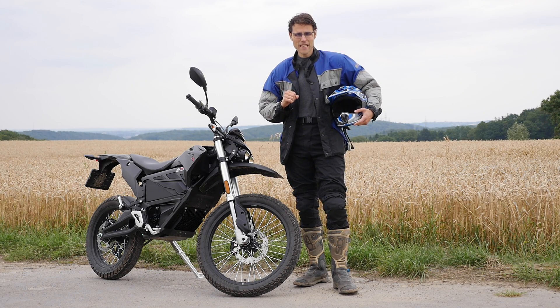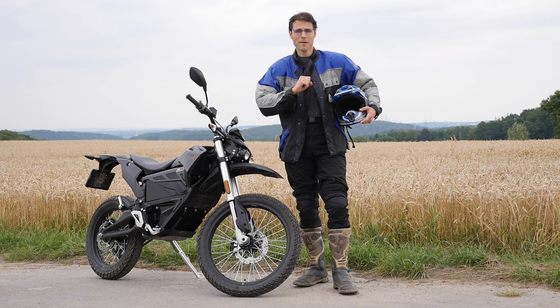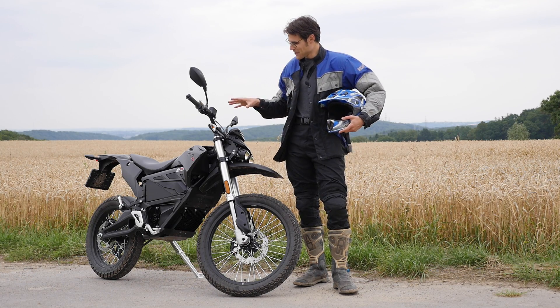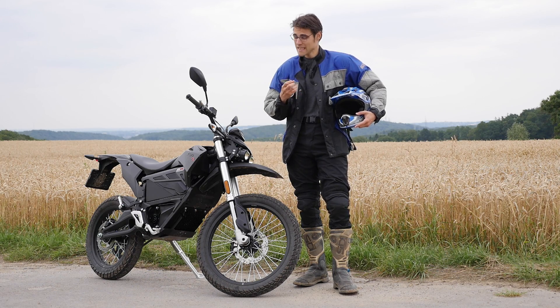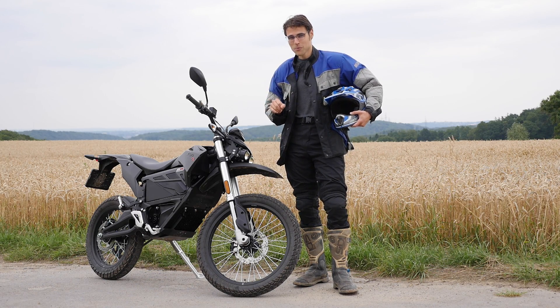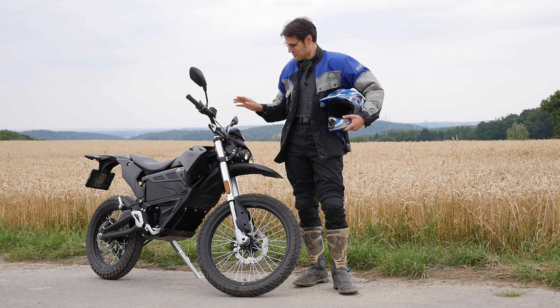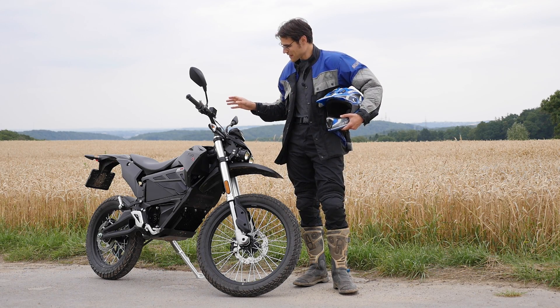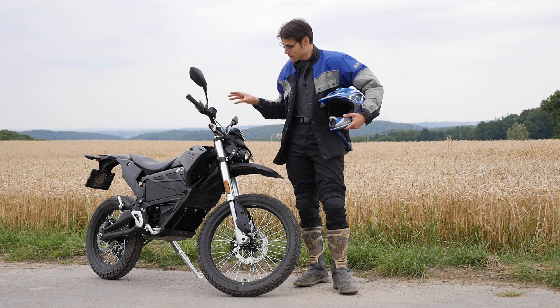The ZERO FX electric motorcycle is today on Autogefühl — or rather Bikegefühl with Thomas, because we're going to take a look at this form of alternative mobility: e-mobility on two wheels. It will be very exciting. I feel 10 or 20 years younger again with this machine here — an electric enduro. I also have some off-road background, so we'll have some off-road fun.